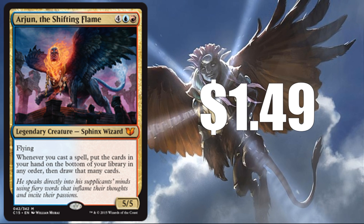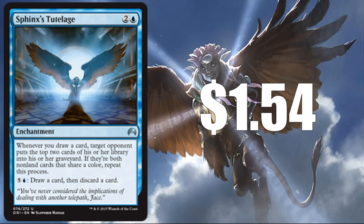Arjun the Shifting Flame — a card from Commander 2015 that has never been reprinted, currently worth about $1.49. It's an interesting card and I think it could come in as a rare and be okay. Sphinx's Tutelage — okay, so this one's not actually a Sphinx, but it's a cool card. It's already an uncommon and would be a really nice inclusion at $1.54. A lot of players just love this card and brew with it. It does play well with all the card-draw Sphinxes and the sub-theme of drawing cards, so it totally makes sense for limited play as well as being a card some players might want to grab another copy of.